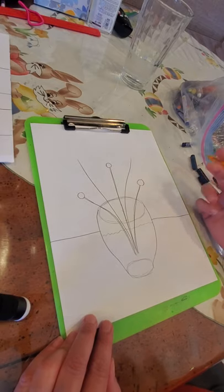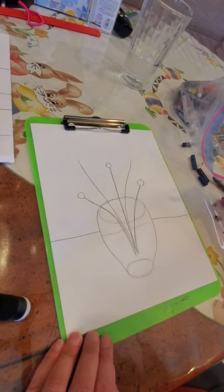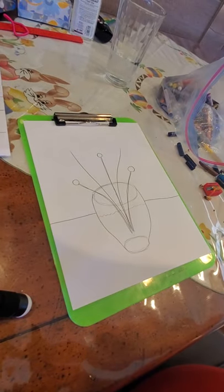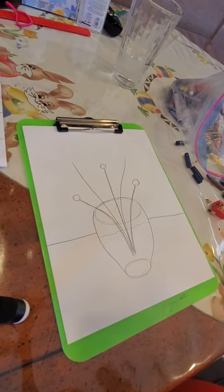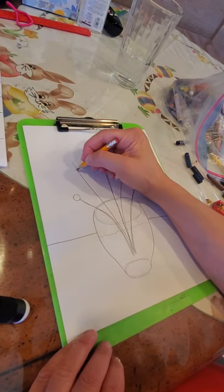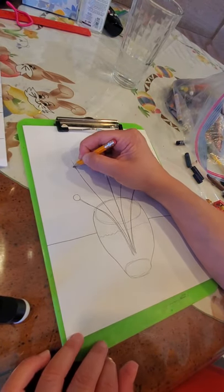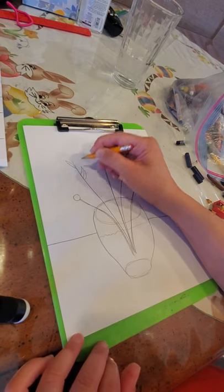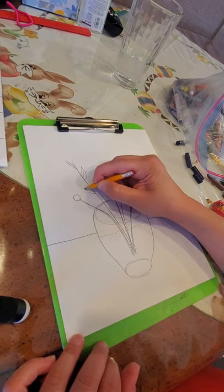Now we're going to do two straight ones — these will be for just leaves, like a stem of leaves. Next step, let's start with the leaf stems because those are easier. Draw the leaves any way you know how on these leaf stems.